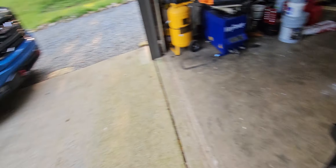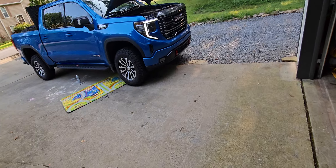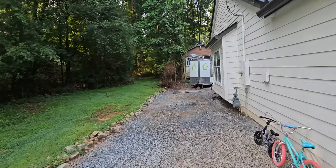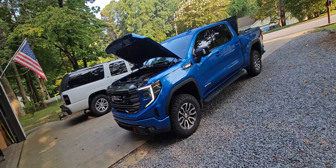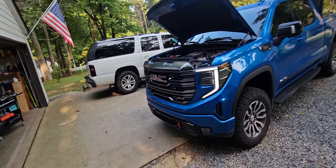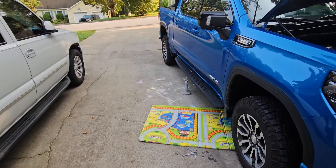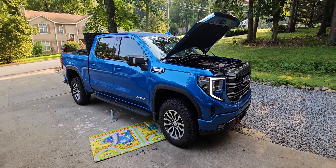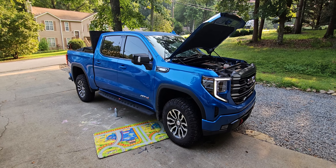I'll report back with the temperatures because pulling my small 6x12 trailer I have about 3,500 pounds worth of tools inside. Traffic-wise it was getting 220, 218. Daily driving empty it was 199, 205, which is not any better. I'll report how that goes. I'm going to pull that trailer to do a small job today in South Atlanta and see how the temperatures look.